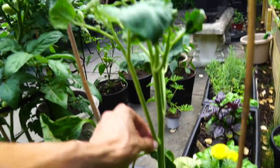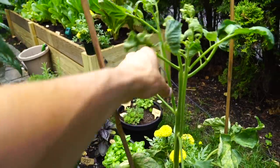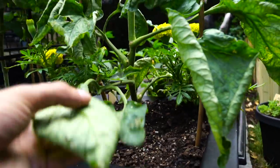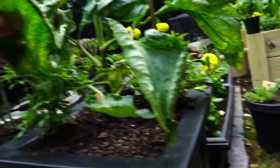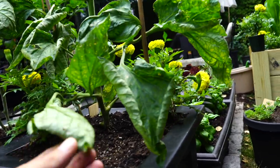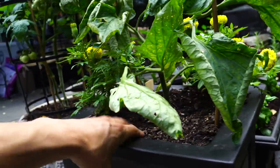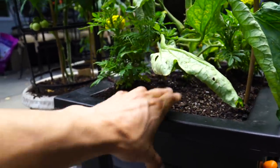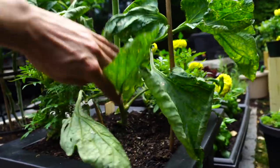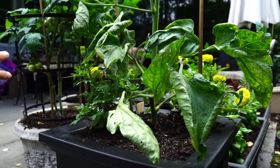A lot of times people will take these suckers off. You want to always take bottom leaves off of tomato plants. You do not want the soil to be splashing up on the leaves — that's how you get disease. When you see yellowing of the leaves down here, it's a lot of times the soil splashing up on the leaves and creating disease. So by cutting off the bottom leaves, you're creating airflow and essentially a disease barrier.